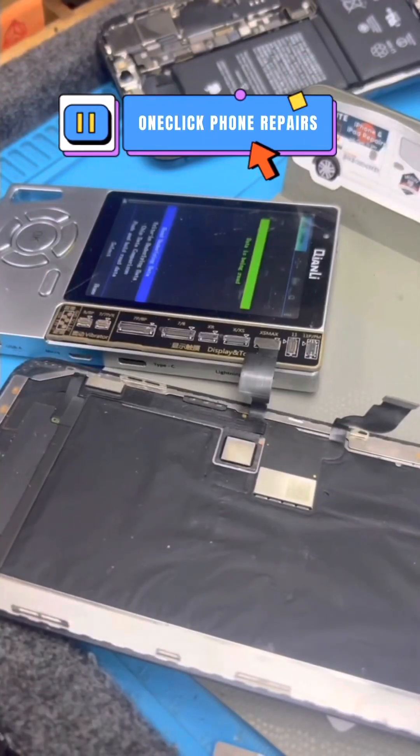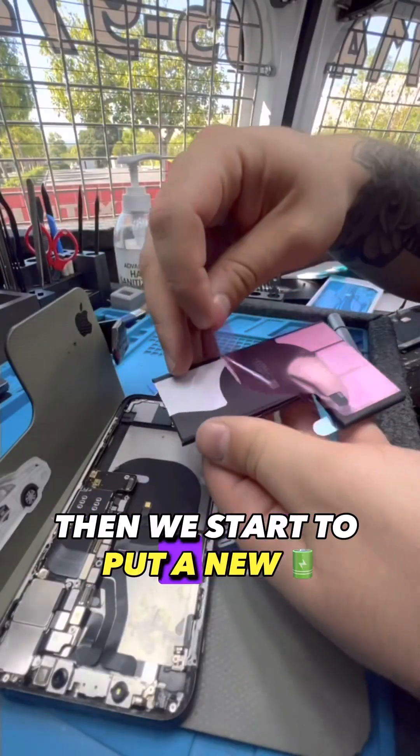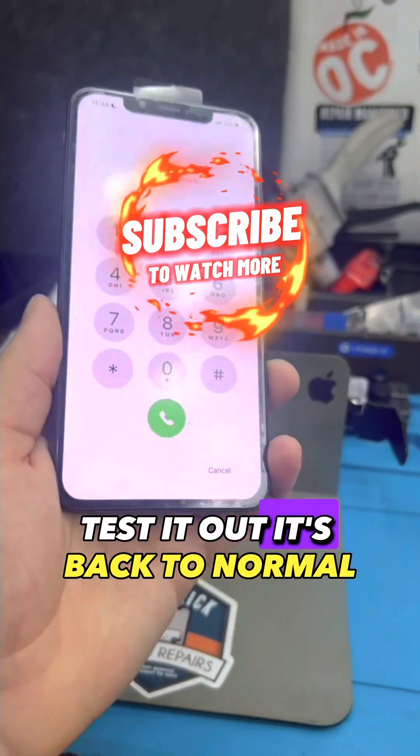We put in a new screen, then we start to put in a new battery. Test it out — it's back to normal.